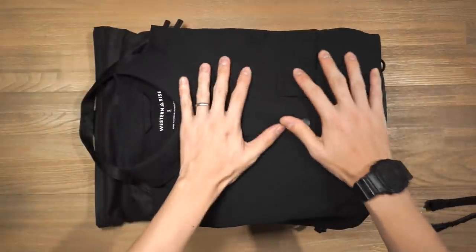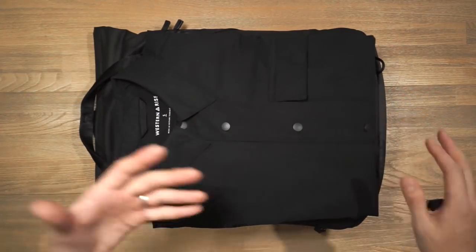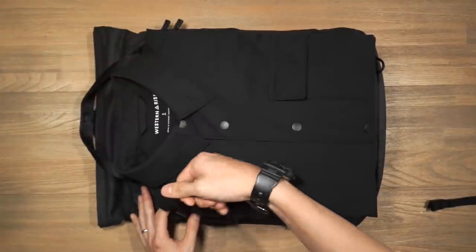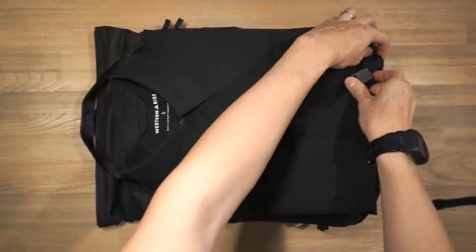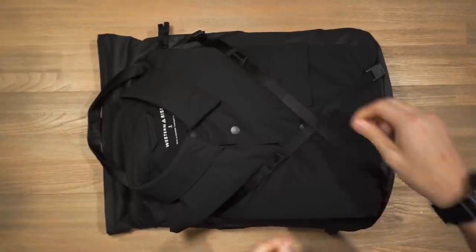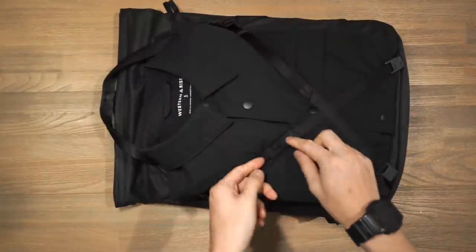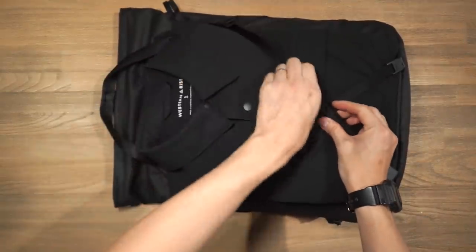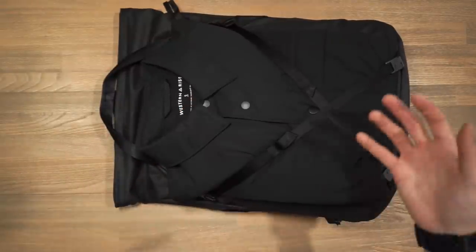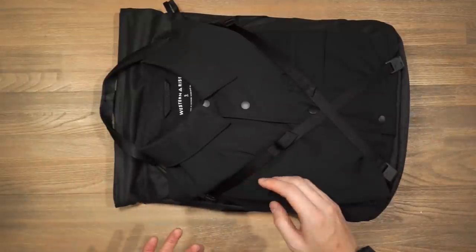For example, if you want to affix a Western Rise AirLoft shirt jacket to the front because you don't have space inside, you grab your cord hook, clip it onto the hook — you should hear a satisfying click — come around to the other side, clip it on, and cinch down the excess to tighten it up. There's a little elastic webbing to tidy up the strap slack, and there you have gear affixed to the front face of the bag. When not in use you can simply stow the straps away.